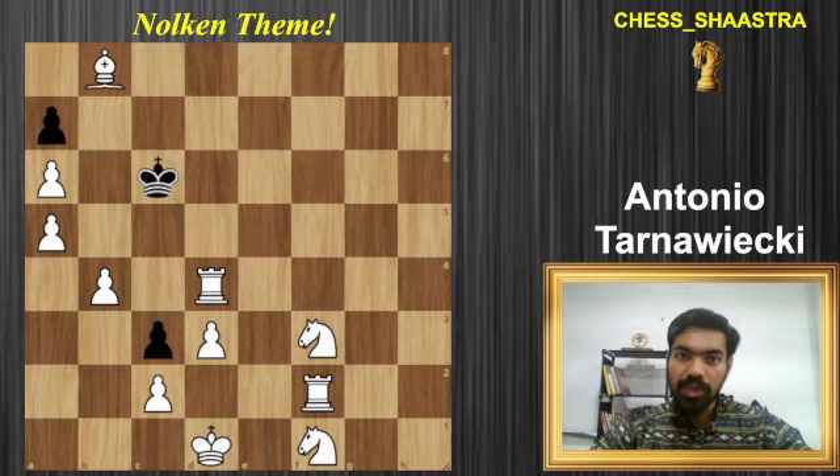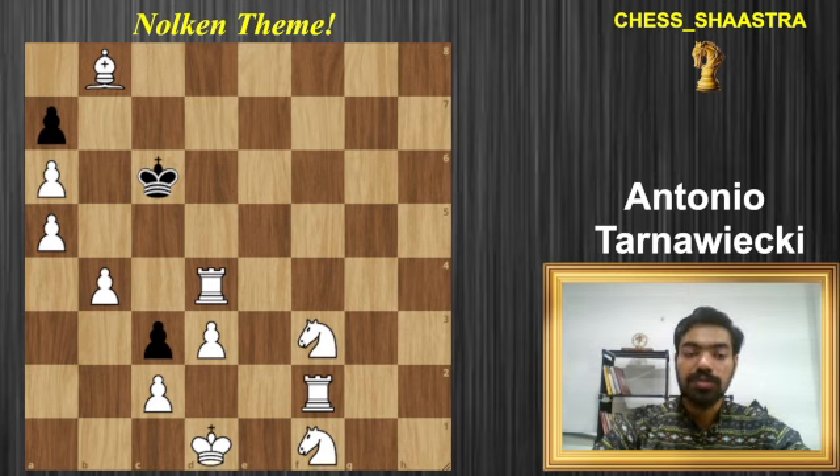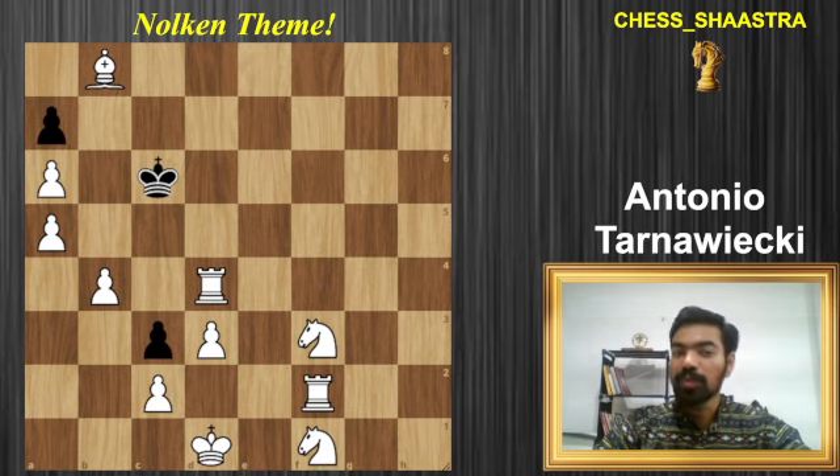Hello chess friends, welcome back to our YouTube channel. Here is this beautiful chess composition based on the Nolkan theme, which consists of three consecutive piece sacrifices right in a row. This one is composed by Antonio — it's a beautiful checkmate in four moves. Go ahead, pause the video and try to find the beautiful sequence of moves that results in checkmate in four.